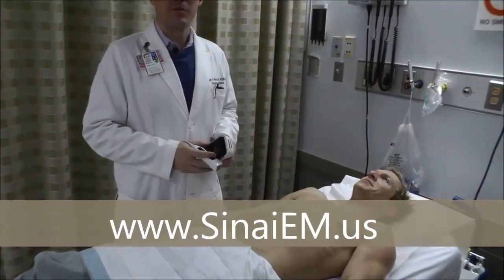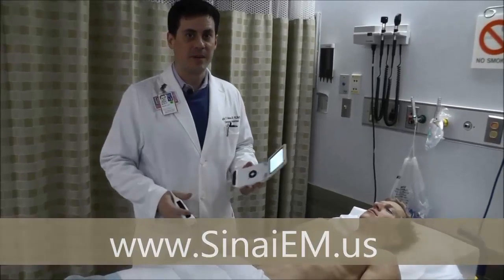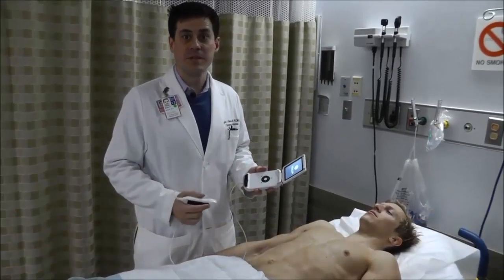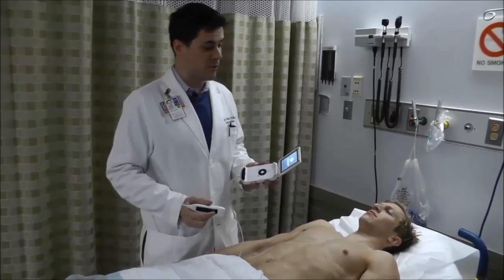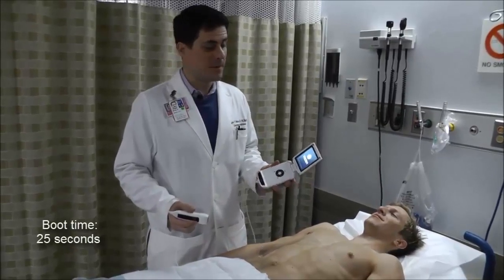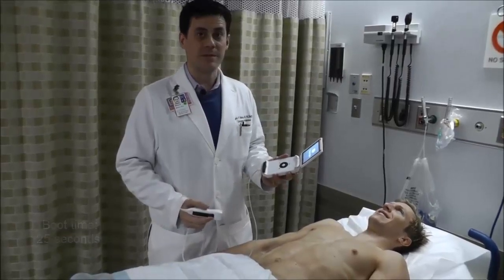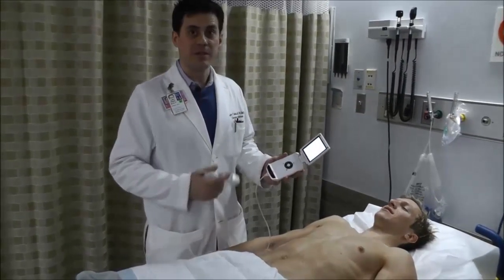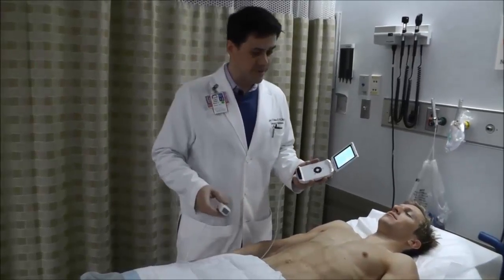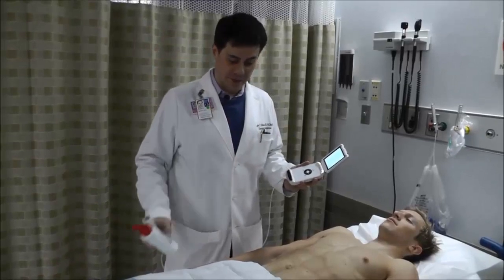My name is Brett Nelson from the Department of Emergency Medicine. We're going to go over how to use the vScan device to perform the ultrasound scans you'll need for your ASM1 curriculum. Opening up the device turns it on. Typically you're going to stand to the right of the patient when you begin your scan, and we're going to have some gel ready for applying to the patient as well.